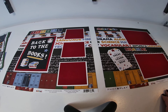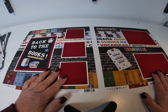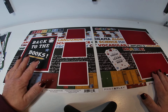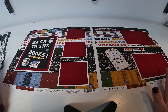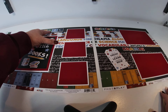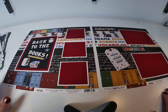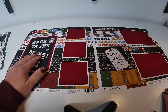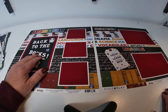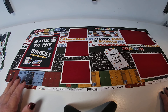Then we just did mats using red cardstock and black cardstock, and added elements from the sticker sheet and the ephemera pack, plus white letters we had in our stash — any letters will work. And that was it for the second layout.